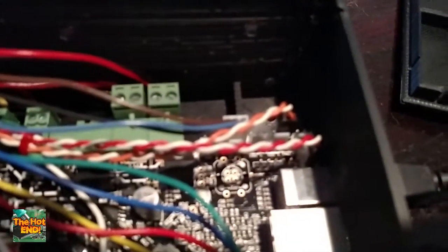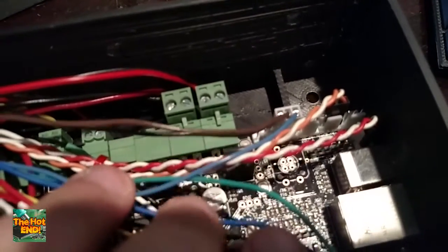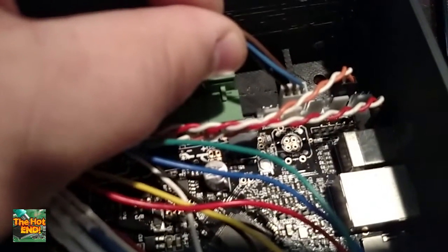It looks like a mess but it's actually not. Your end stop connectors are right over here, and for most end stops you're going to only use ground and signal, except for my probe, which is this nice little three-wire plug here. That's the Z probe. The brown is your positive power, blue is your signal, and black is your ground.